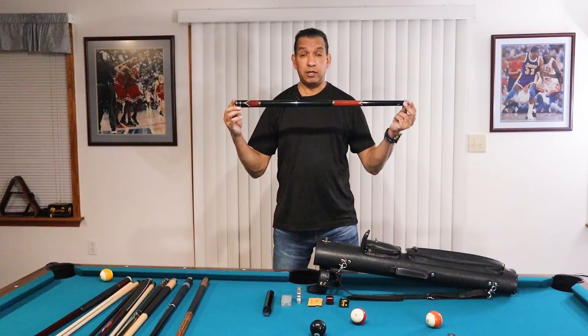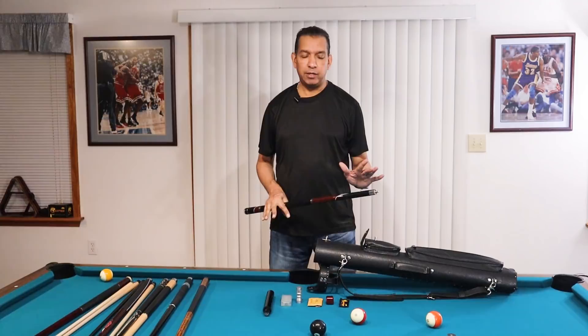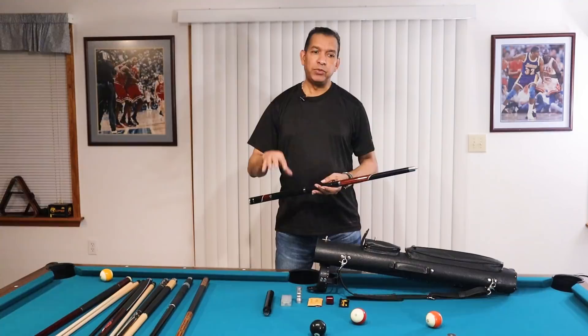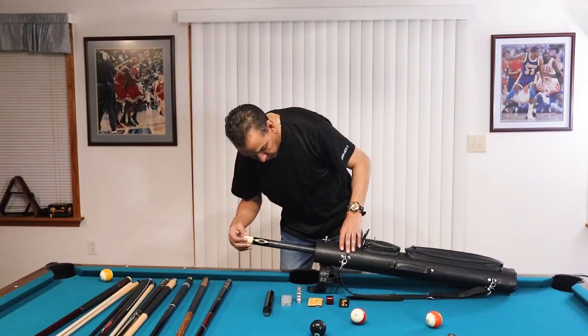Next we have a Poison cue. This thing is beautiful. I wish I could say I enjoy playing with it — it does have sentimental value; I got it from Chanel Lorraine in a challenge match. I don't play with it much because I'm so accustomed to low deflection and this is a standard deflection cue. If you don't know about Poison, they make really good high-end cues — it's the sister company to Predator, kind of their lower end cue line. I may ultimately give this away, but it's beautiful and reminds me of Chanel Lorraine.